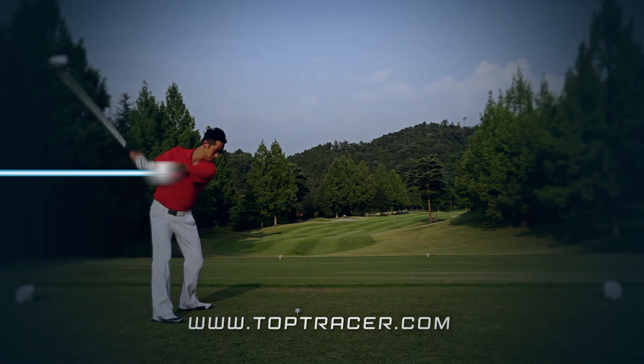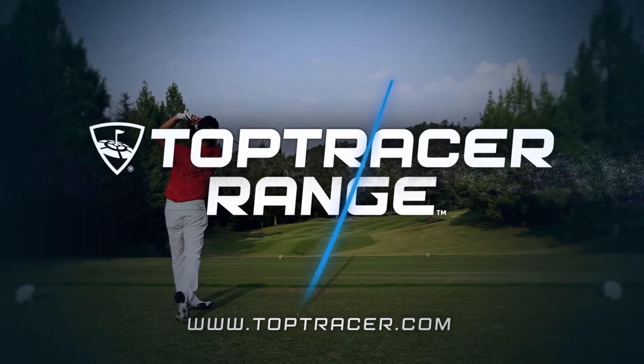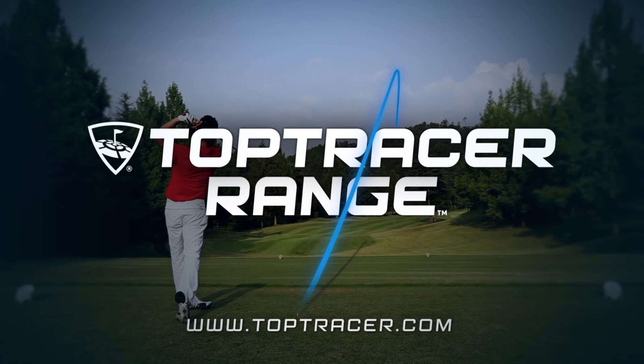Top Tracer from the innovative minds at Topgolf. Visit toptracer.com to find a Top Tracer range location near you.